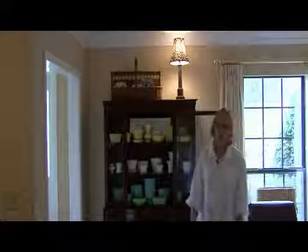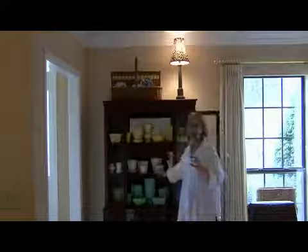Hi, I'm Ann Myrick and today I'm going to show you how to arrange your china cabinet. One thing that I am big on is not putting glass with glass.